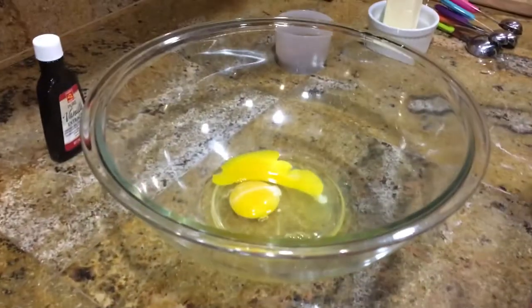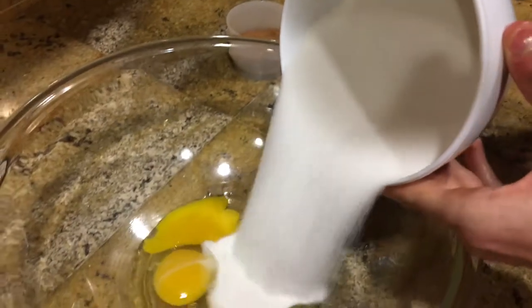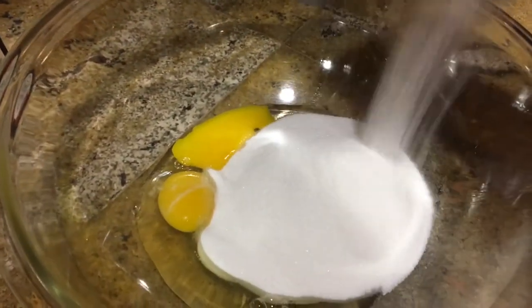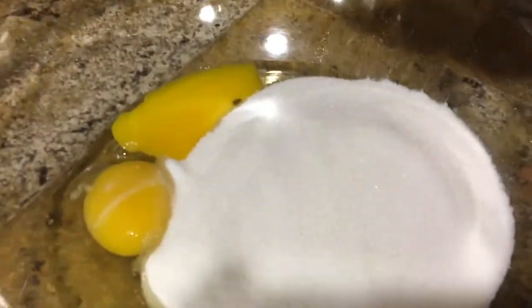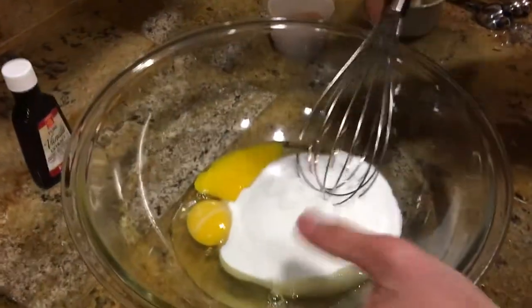I took the shells out, and now we're gonna add in three deciliters of sugar. This is gonna be one sweet muffin. That is a lot of sugar.